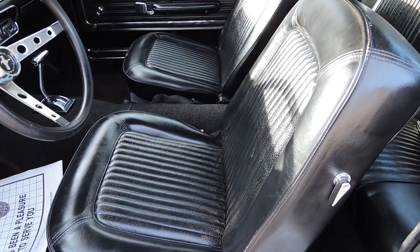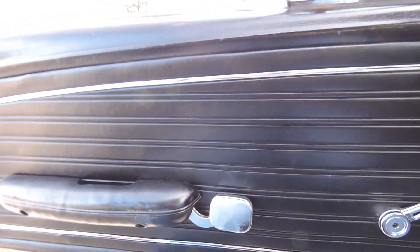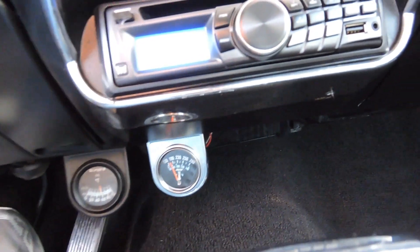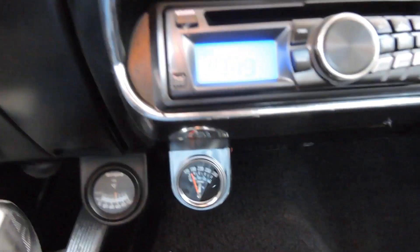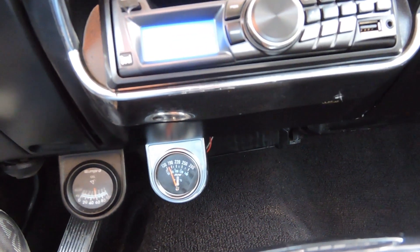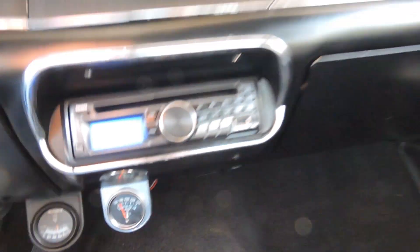The driver side seat looks to be in really good shape — no rips or tears. The door panels on both sides are in good shape as well, and the window goes up fine. The factory oil pressure and temp gauges are not hooked up in the dash — they've got them relocated down lower. Sitting here idling for about 10 minutes it's still running 60 pounds of oil pressure, so we definitely have a strong engine. The temperature is running cool at about 155 degrees.